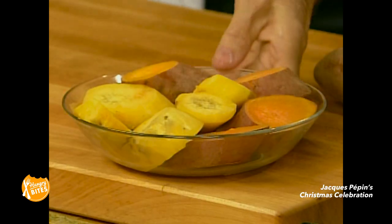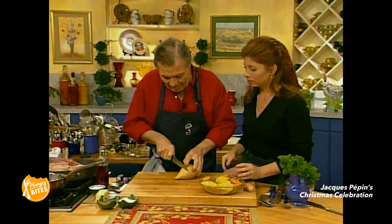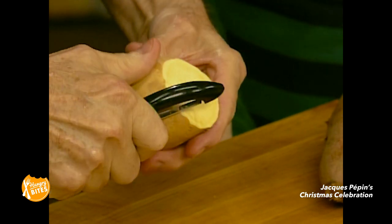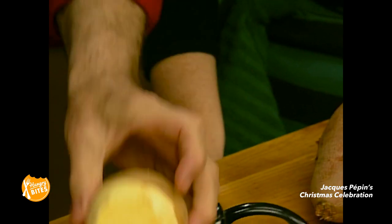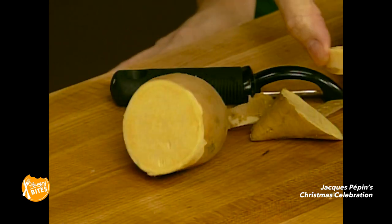So with that, we are doing sweet potatoes — sweet potatoes and yams. Here you see you have these, which we have peeled. I know you don't like yours peeled — no, I like the skin. You can cut your sweet potato in slices, as we've done here.